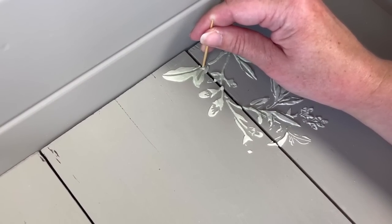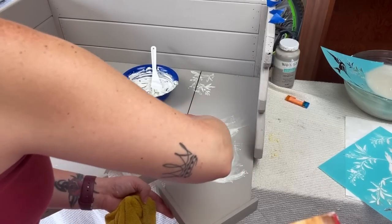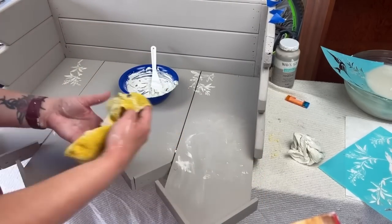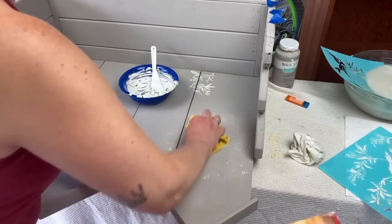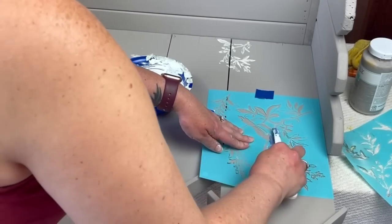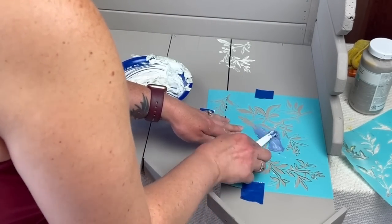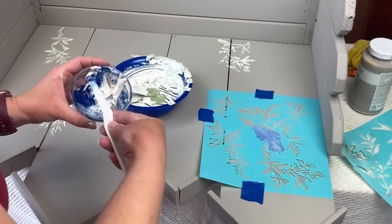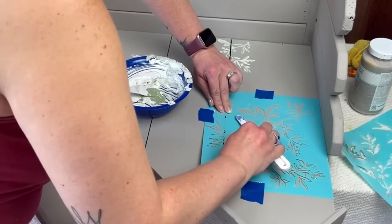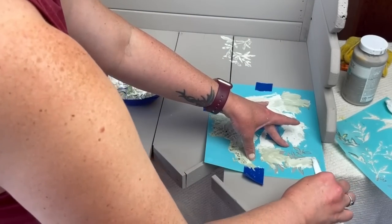For the next section I didn't end up loving the way it turned out — it was a pretty large piece of the stencil and going to be the focal point. Since it's joint compound, it was super easy to just wipe it away and start over. There was a bird on it and I wanted that bird to be blue to stand out from the greenery. I had put way too much joint compound on the first time and it looked sloppy. So I started over, made the joint compound a lot thinner and spread it out more — and I'm so happy I redid it.